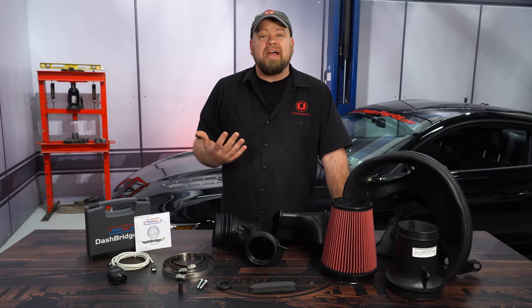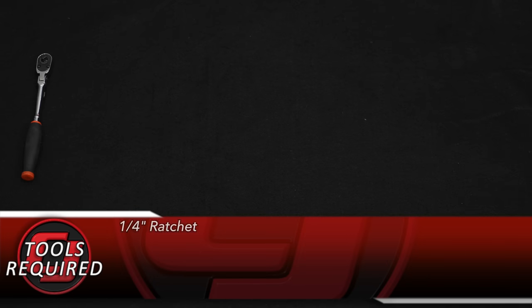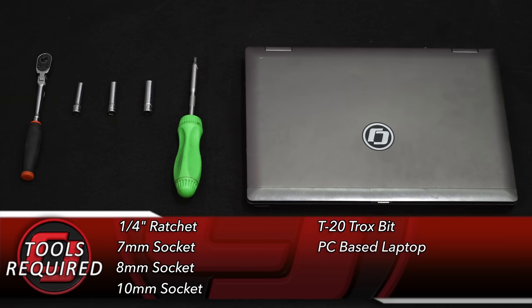This device will allow you to flash the car using your laptop computer with no special tuners required. For this installation you'll need a quarter inch ratchet, 7mm socket, 8mm socket, 10mm socket, T20 Torx bit, and a PC-based laptop computer.